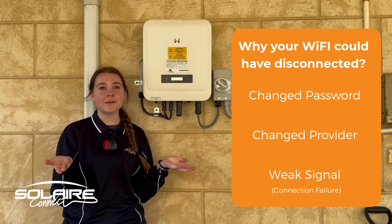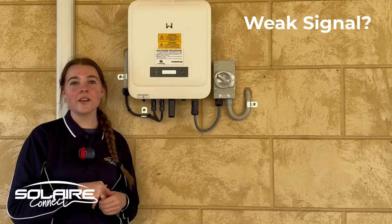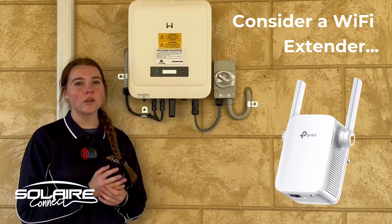In this video we're going to go through the steps to reconnect the inverter. If the inverter disconnected on its own and the Wi-Fi router is on the other side of the house, you may need a Wi-Fi extender to make a stronger connection for the inverter.